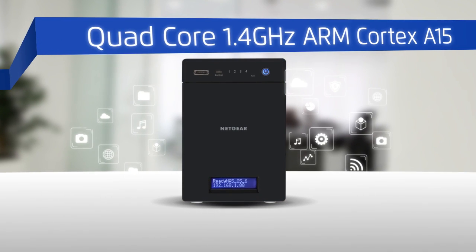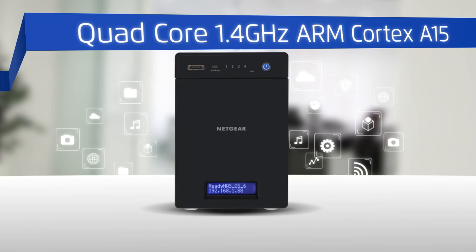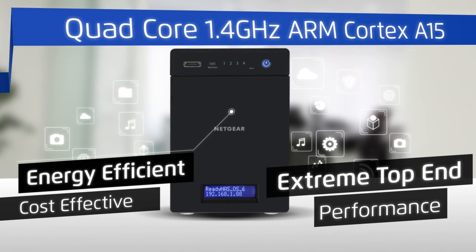Featuring a powerful quad-core 1.4 GHz high-performance ARM Cortex A15 processor, resulting in an energy-efficient, cost-effective NAS with extreme top-end performance.